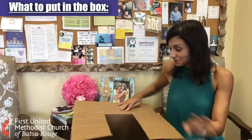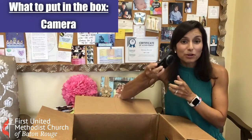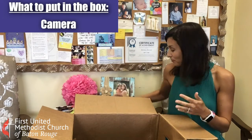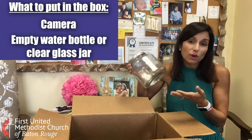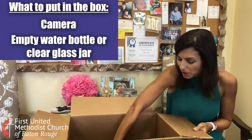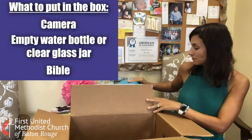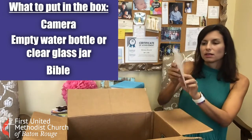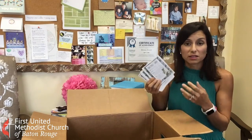Let's see what's in our box. We've got a camera — or your phone will work as well. You'll need a clear drinking glass or a clear glass jar. You're also going to need your Bible, and looks like our challenge cards, so you'll need to print these, cut them up, and put them in there as well.